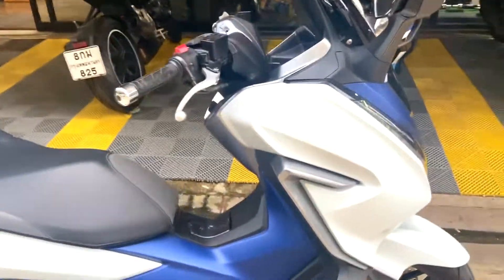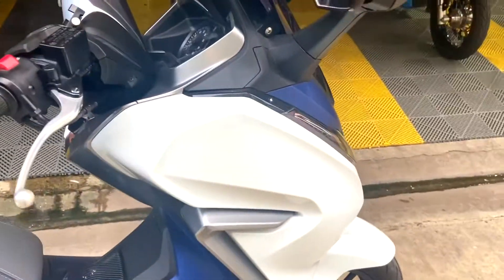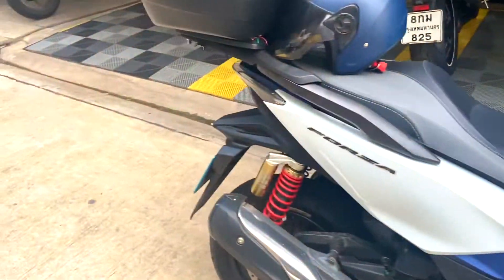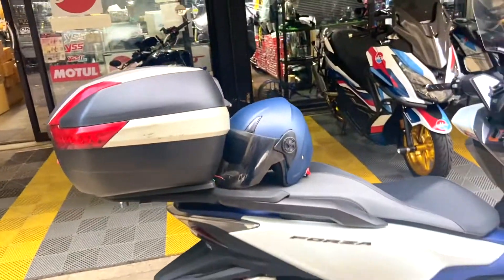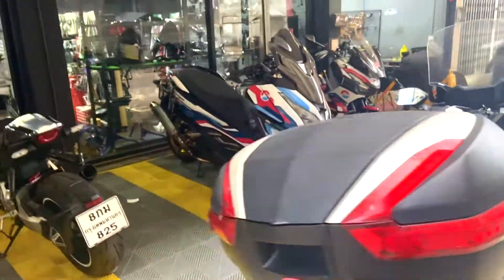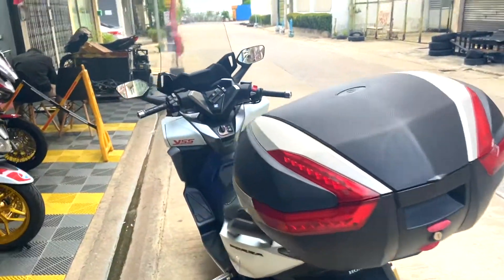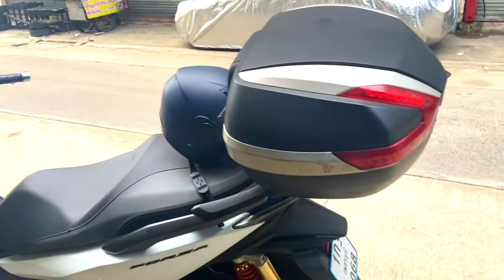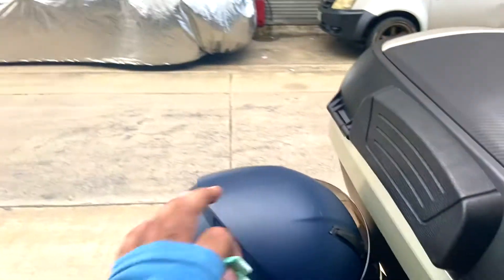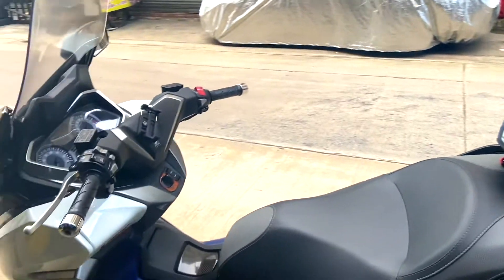I might even get a crash guard installed and some auxiliary lights as well. Other than that, the bike is all good to go. This top box I will take care of later — I got it second hand. Most probably I am going to get it replaced as well, and I'm going to see if they have a nice new helmet, because this is the stock helmet I am using.